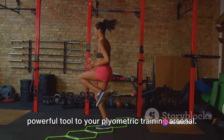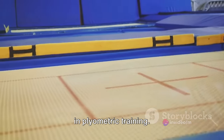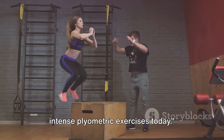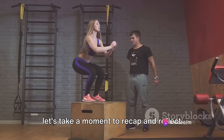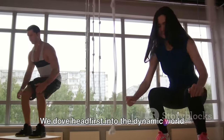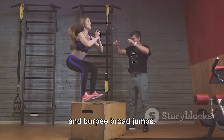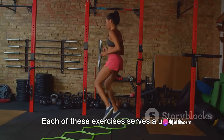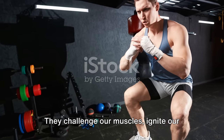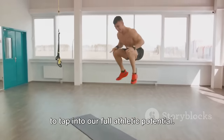Just like that, you've added another powerful tool to your plyometric training arsenal. Great job! Remember, consistency is key in plyometric training. You've powered through some intense plyometric exercises today. As we bring this session to a close, let's recap the journey we've just embarked on together. We dove headfirst into the dynamic world of plyometric training, pushing our bodies to the limit with squat jumps, box jumps, and burpee broad jumps. Each of these exercises serves a unique purpose, honing in on our speed, agility, and explosive power — challenging our muscles, igniting our metabolism, and empowering us to tap into our full athletic potential.